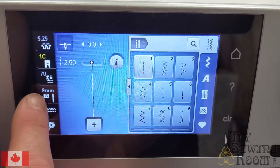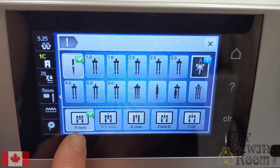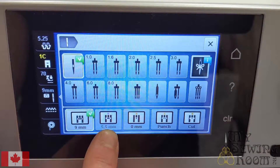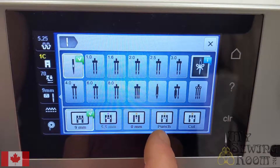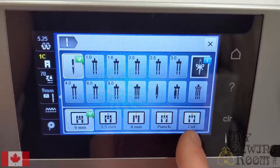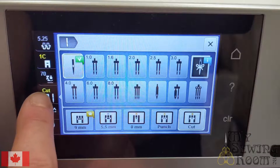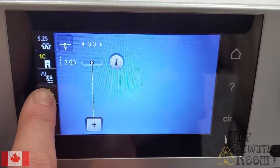You also have needle plate selection and needle selection. The default needle plate on this machine is the 9mm plate. There's also a 5.5mm plate, a 0mm plate, a punch needle plate, and a cutwork plate. If you're doing straight stitch piecing or sewing, embroidery, or free motion quilting, that cutwork plate might be the plate you need. If you change your plate out, tell the machine what plate you've put on by selecting the icon, and if it's changed from default it'll show up yellow.